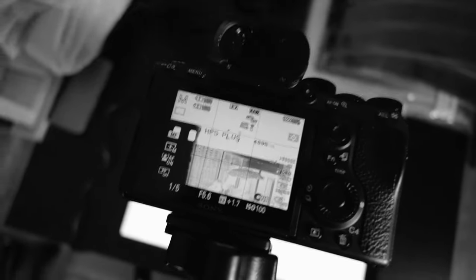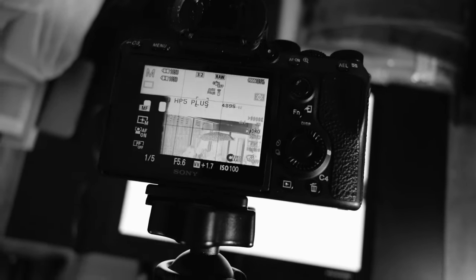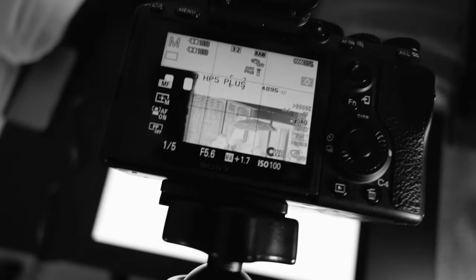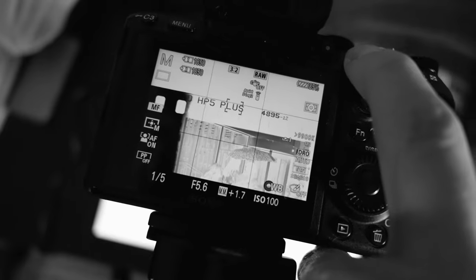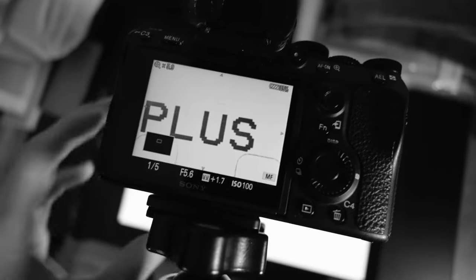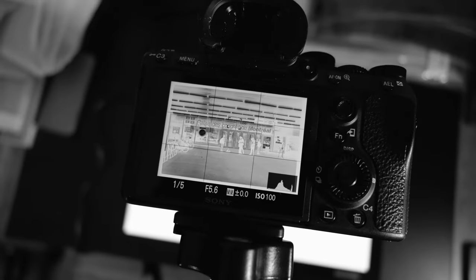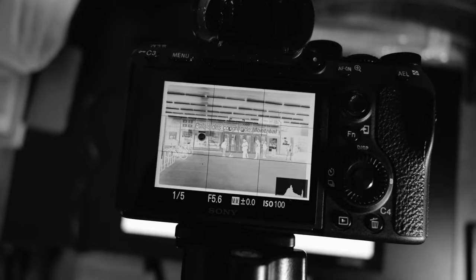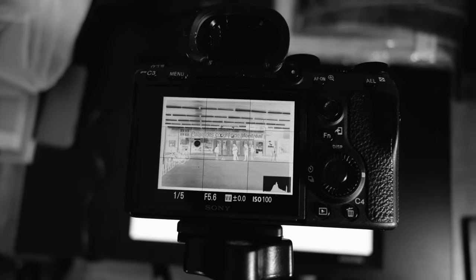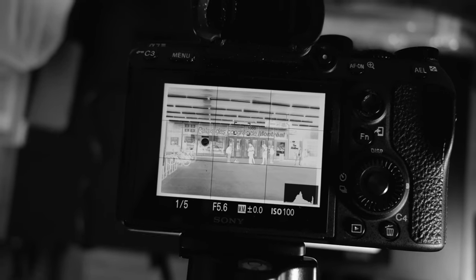When focusing, I tend to focus on the name of the film. A lot of people say to focus on the grain, but I find it very difficult to do that. Once I have it focused, I'll frame up so that everything is almost to the edge of the sensor. I leave a border around the edge just to make sure I'm capturing everything.